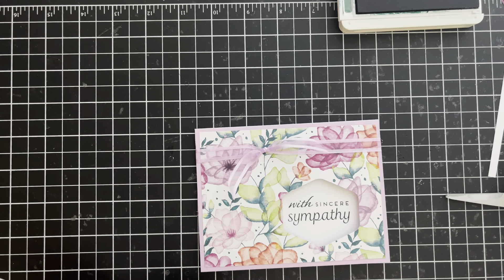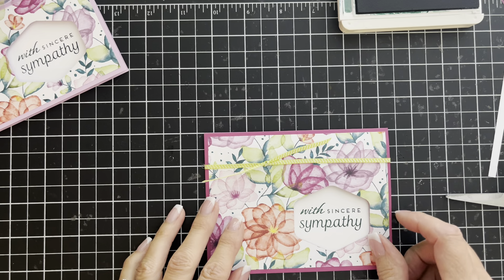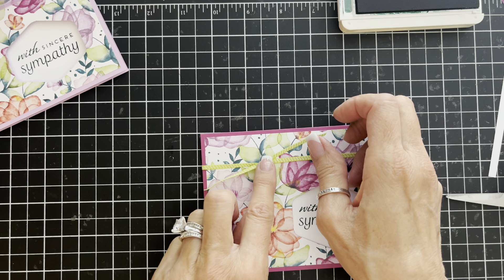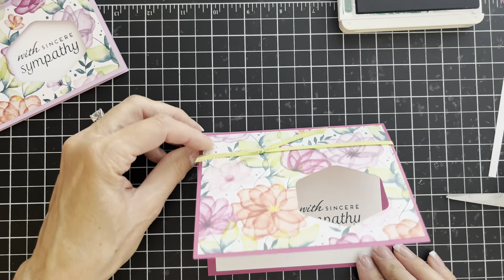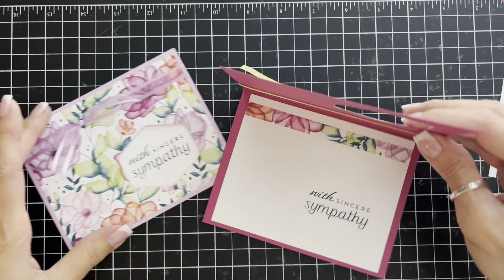Let me show you the other one I made. This one I used Berry Burst cardstock instead of Fresh Freesia, and I tied it with a little bit of Lemon Lime Twist ribbon in the same fashion — just a knot — and then I anchored the knot down with a glue dot so it looks really beautiful on either one.